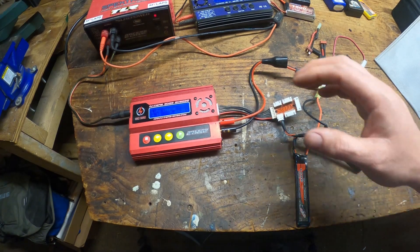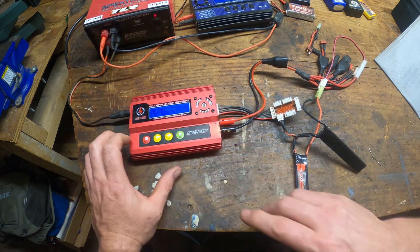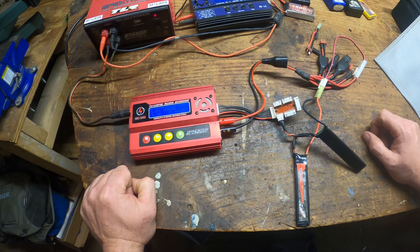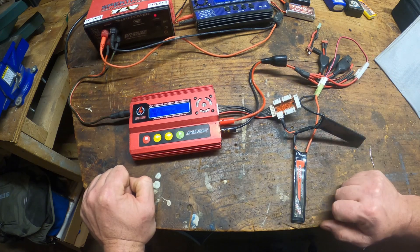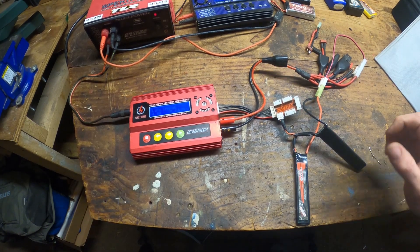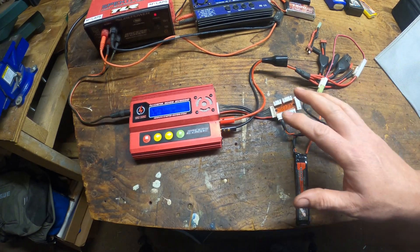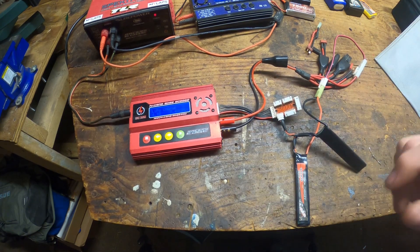So you're going to charge your lipo battery and you get a message on the screen that says low voltage. What do you do? How do you get your battery to charge? I'm going to show you how to do that. Today I'm going to teach you guys how to save a lipo battery by tricking it a little bit.